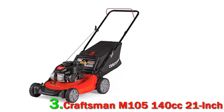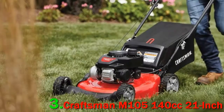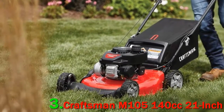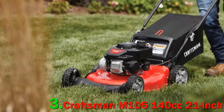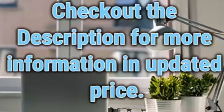These functions in your mower can maintain your lawn clean, nourished, and ensure the smooth running of it. Whether the grass is wet, dry, long, or short, your mower has to be capable of running through all. Check out the description for more information and updated price.